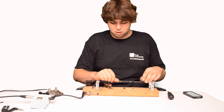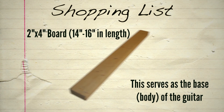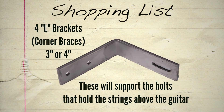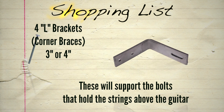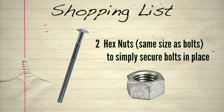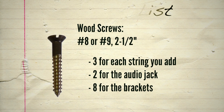If you understand the principles behind it, building something like this is actually very easy. Almost everything here can be found at your local hardware store.